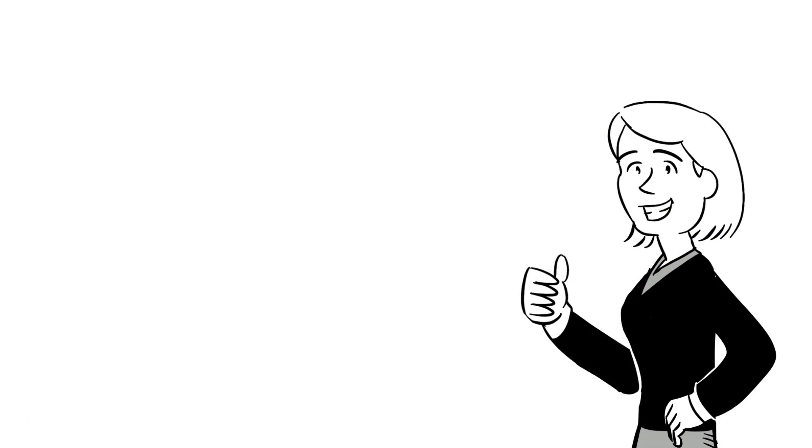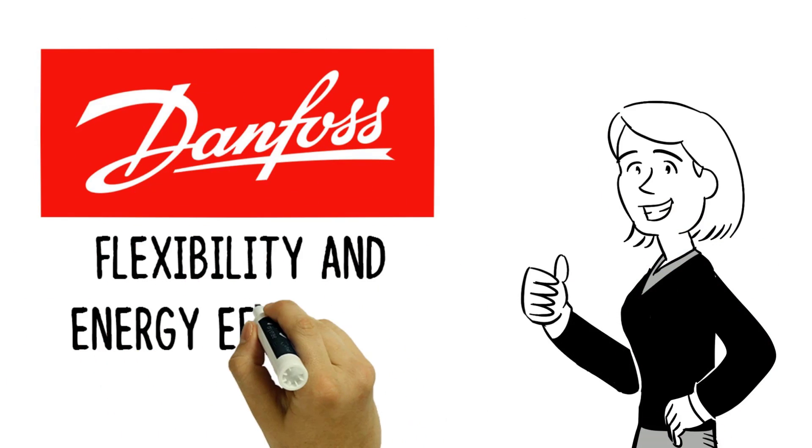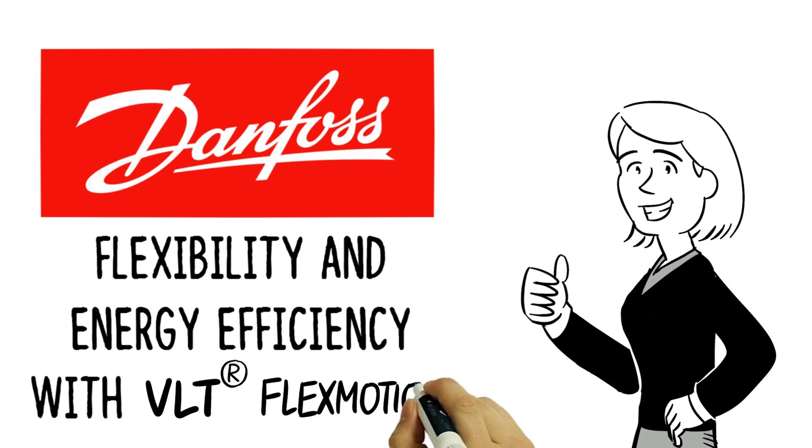Be like Hannah and benefit from the flexibility and energy efficiency of VLT FlexMotion.